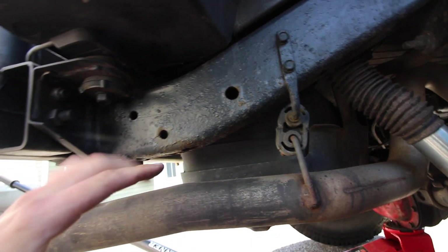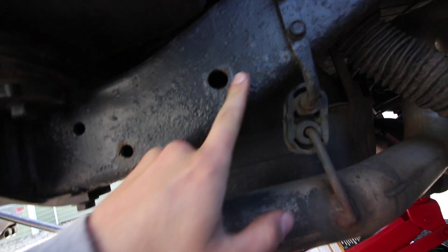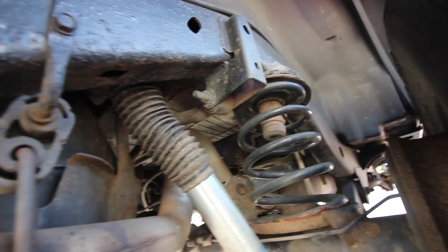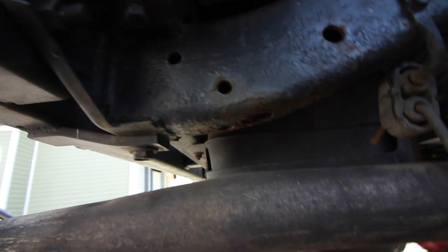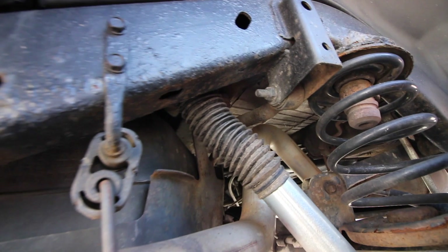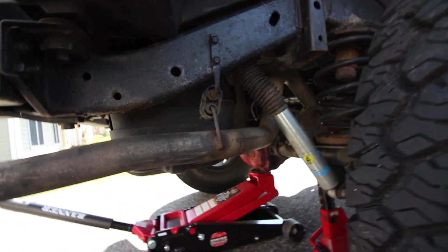So my goal is to get all of those bumps off and get this nice and smooth all the way up to at least the top of the coil perch there. That's pretty bad under there, but it's still solid, so I might as well protect it as much as I can now. And I want to pull the wheel off so I can get a wire wheel on there.